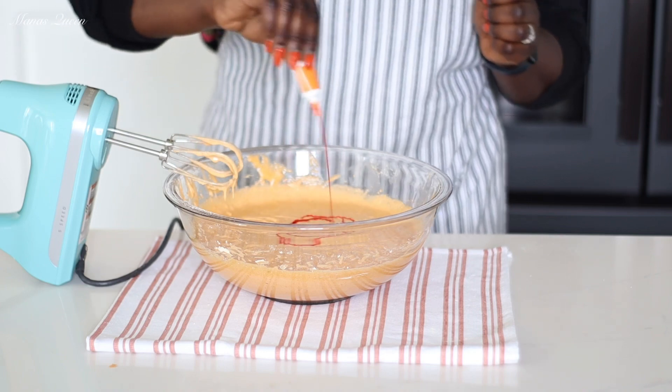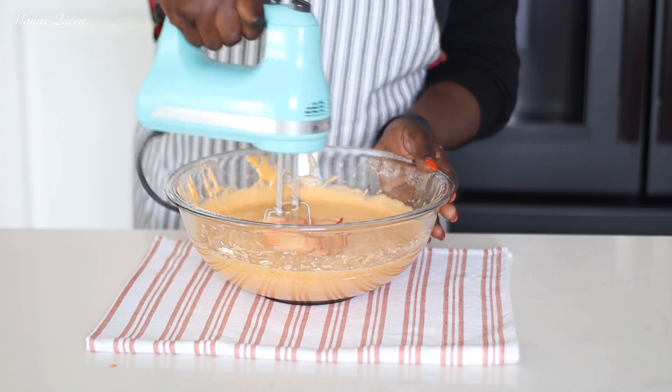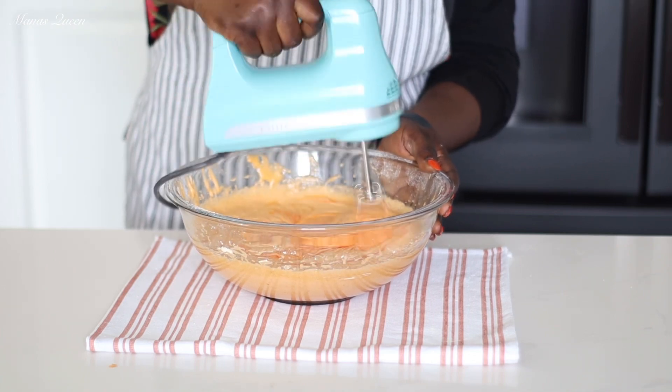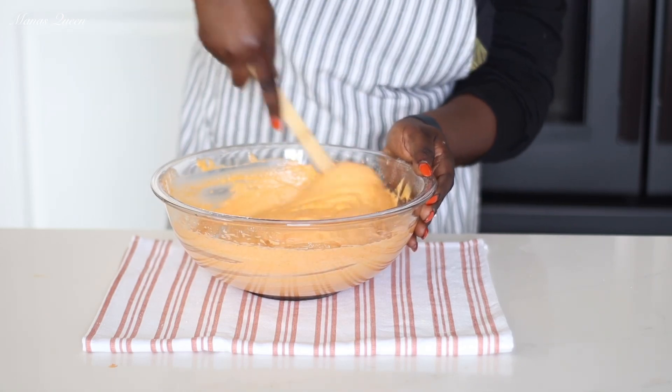I was just trying to be adventurous and added a little bit of orange food coloring. You do not need to do that — that was just me. I just wanted more of that pop of orange, so I added some food coloring. Again, you do not need it. Scrape down the sides of your bowl with a spatula.